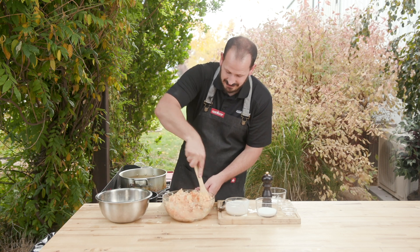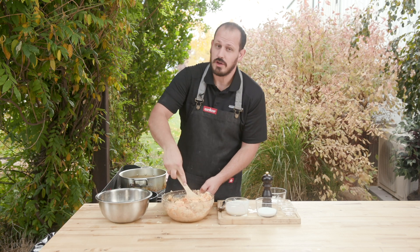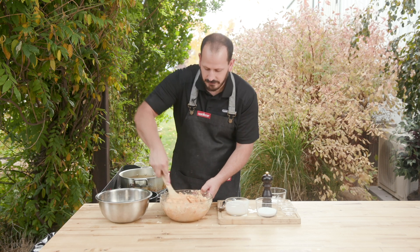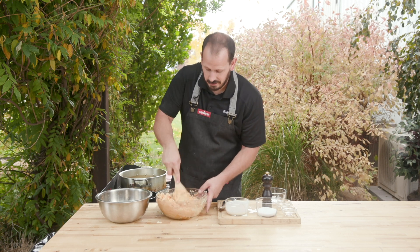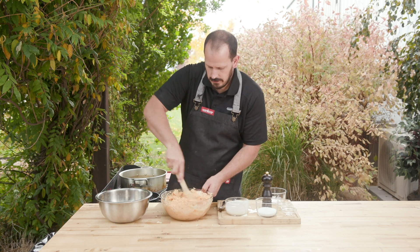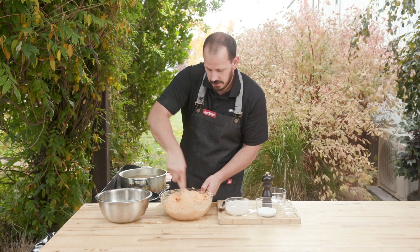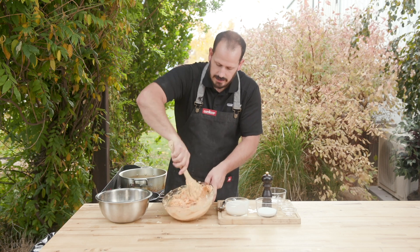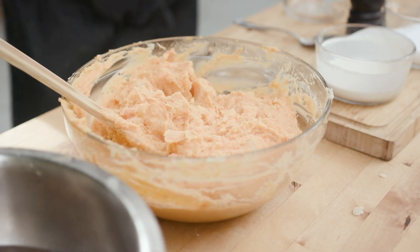I like mine to have chunks in it, but I also like mine to be really creamy. So I want a lot of this cream and a lot of this butter in there. Now I didn't salt this at all — I didn't salt the water for the potatoes, I didn't salt the cream or anything for the shallots. I am going to add all my salt right now.